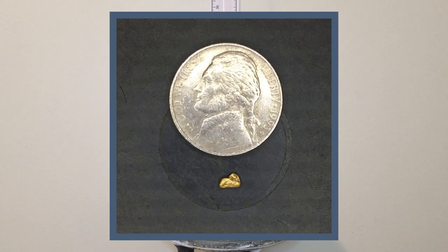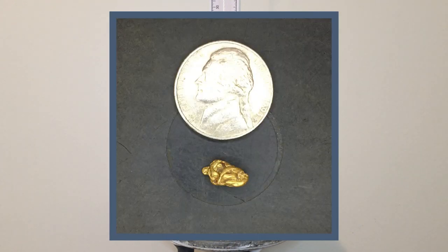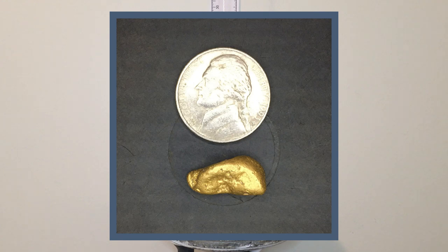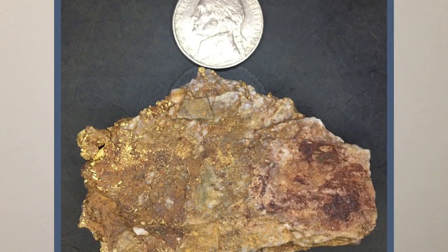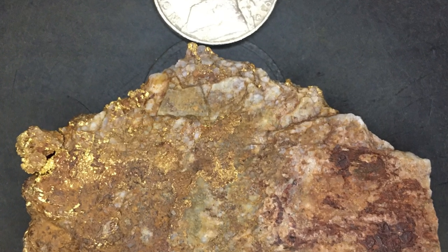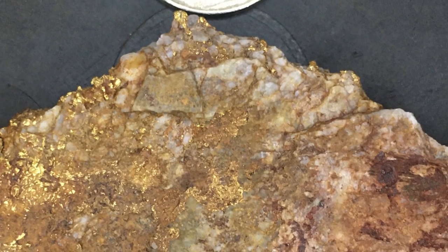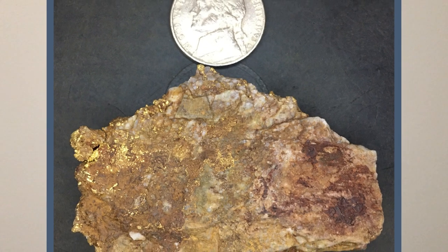The next size up is 0.11 of a gram, basically a tenth of a gram. Then 0.55 of a gram, basically a half gram. The next one is 1.24 grams, then 3.37 grams, then a 6.97 gram piece. And the big piece is a 69 gram specimen with quartz and gold. I've done a specific gravity test on it and estimate there's about 28 to 30 grams of gold in there — in a thin but substantial layer that goes all the way through the rock, making the whole surface area gold.